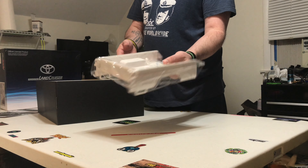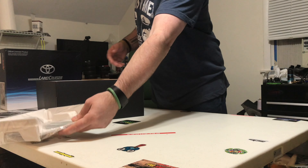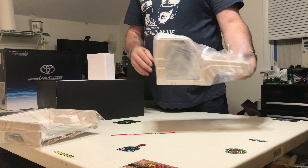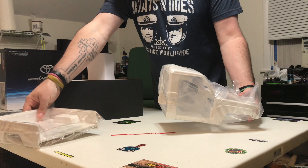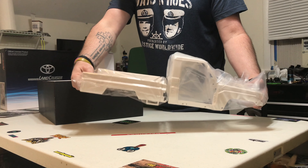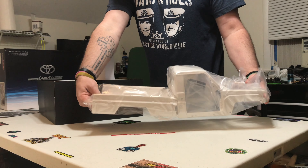The back bed looks really nice. The cab — as you can see it is a two-piece body. I'm sure it goes together like this somehow.